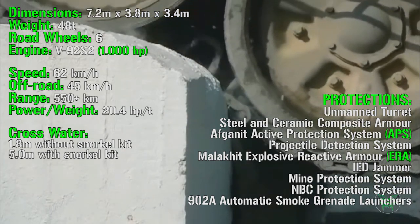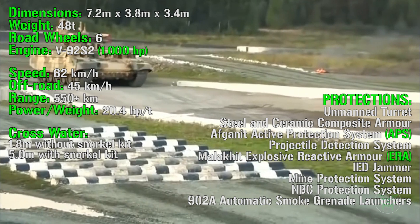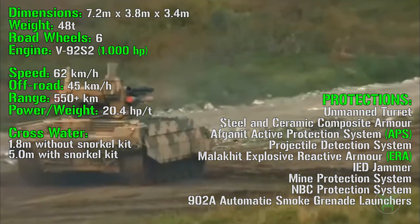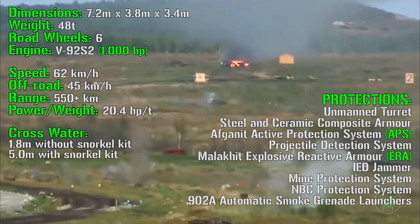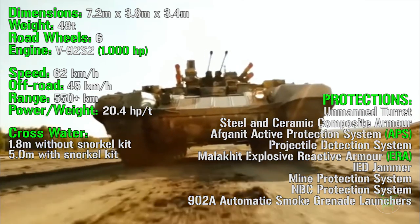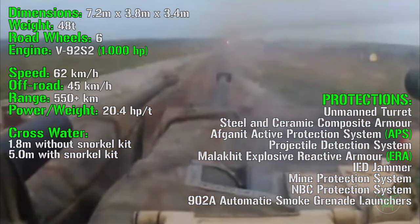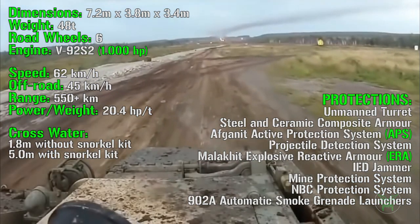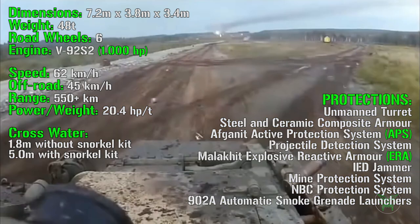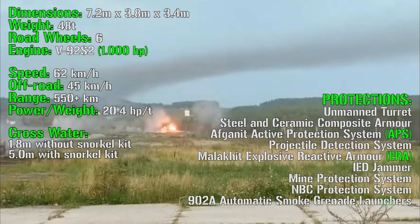We can find a steel and ceramic composite armor, then the Afghanit active protection system — also present on the Armata platform — a projectile detection system that automatically activates the defenses. Then we have the Malachite explosive reactive armor, which is a passive protection system, an IED jammer, mine protection system, CBRN protection system (CBRN stands for nuclear, biological, and chemical), and finally automatic smoke grenade launchers that can detect incoming threats and activate automatically.